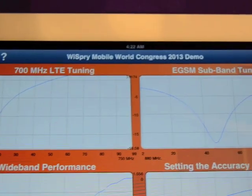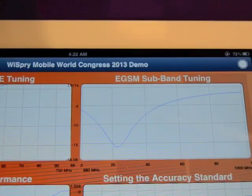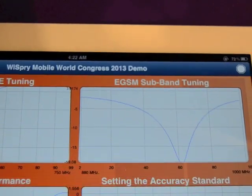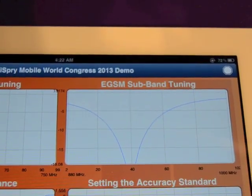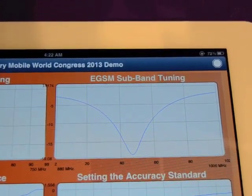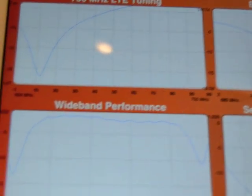We just looked at the LTE tuning at 700 MHz, and the next screen shows the EGSM with some subband tuning and frequency hopping. Then we have a very wide band sweep going from 1700 MHz all the way up to 2700 MHz.